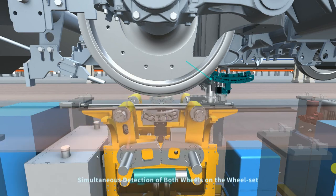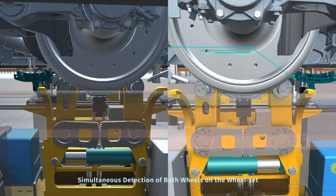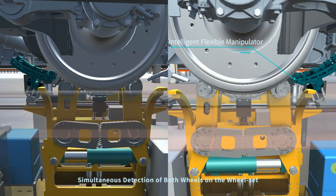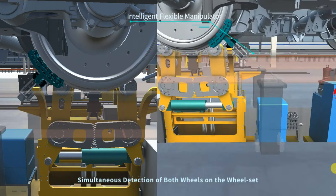The flexible intelligent manipulator is able to simultaneously detect both wheels on a wheelset without disassembling vehicle components. It does not require any interval or reverse detection — detection can start from either the front or rear of the wheel according to the installation location of the sandpipe.